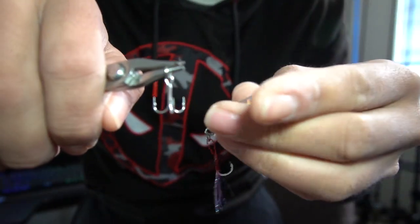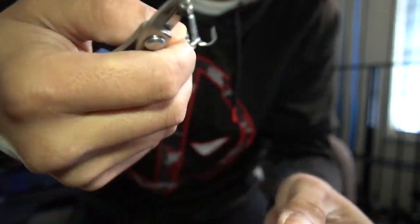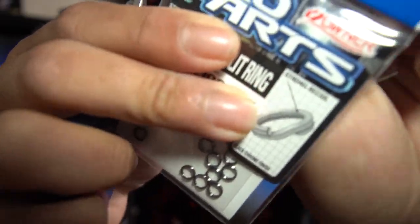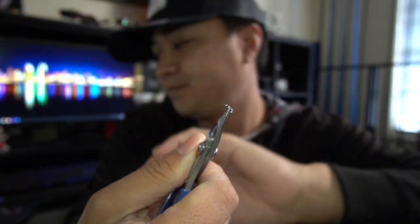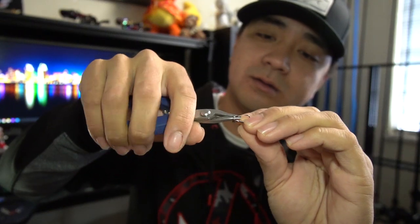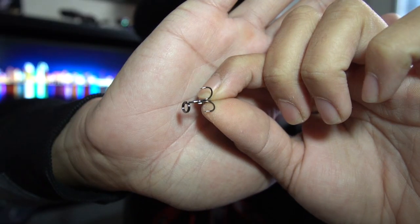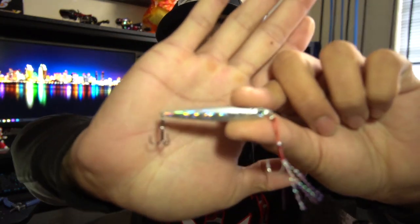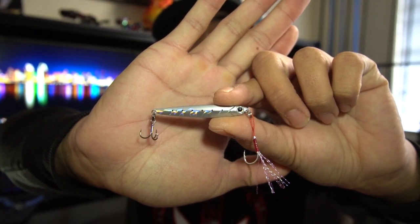Boom — just like that, hook's off. You can run the bait without the treble, but I recommend leaving the treble on for hook-up ratio, or just change it out. Get the split ring, pop the split ring open just like that, put a hook right in it, and bam — split ring and size 12 treble are on.